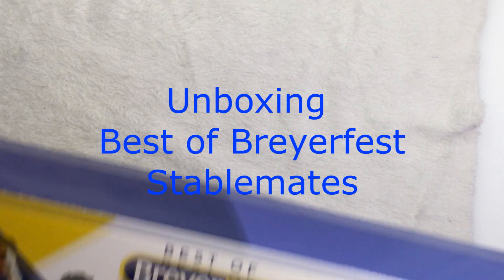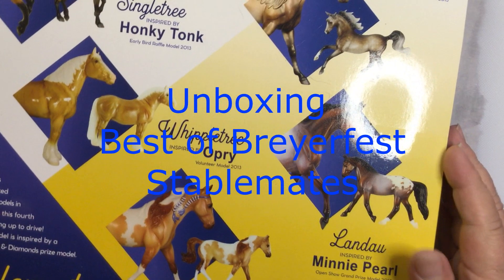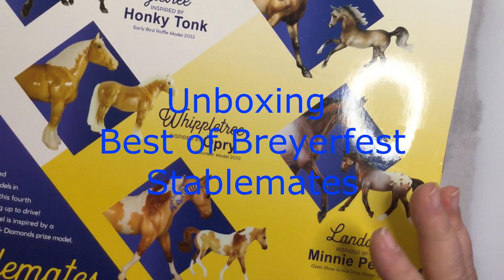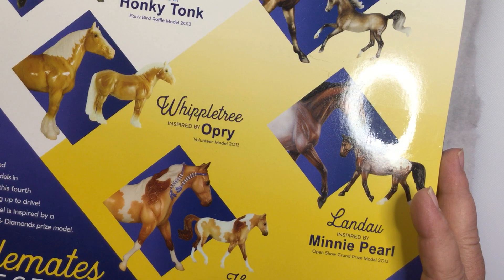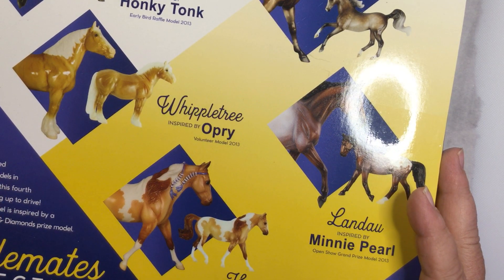Welcome to Model First Tack School. My name is Carrie and today we're going to do the Best of Breyerfest Stablemate Collection, 1:32 scale.